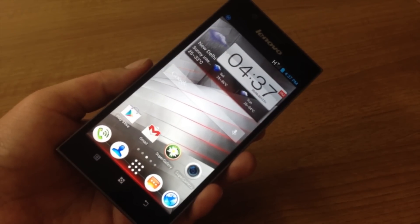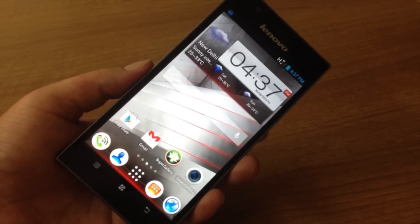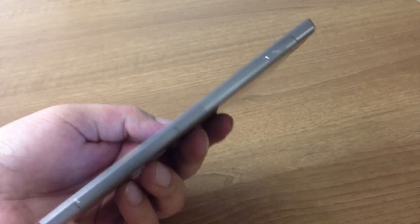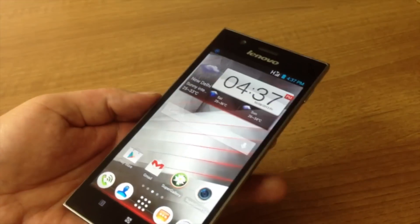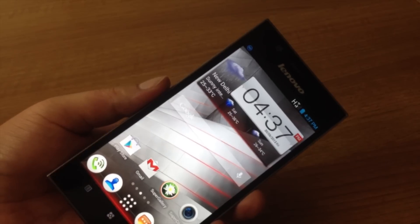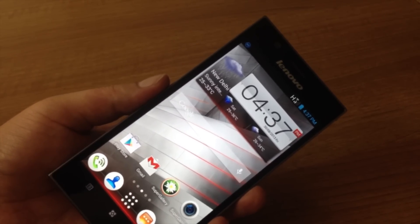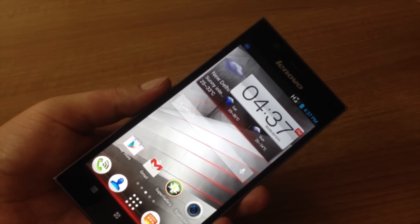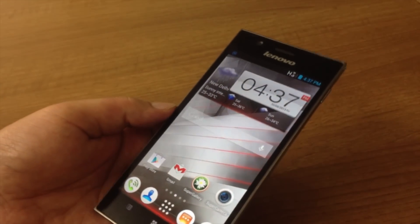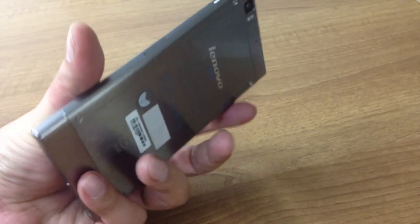The hardware specifications include a 5.5-inch full HD screen and a 13-megapixel main camera. There's a latest-generation Intel Clover Trail processor running at 2GHz — it's a dual-core processor with HyperThreading built in — along with 2GB of RAM and 16GB of non-expandable storage.